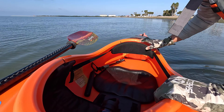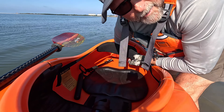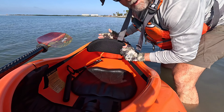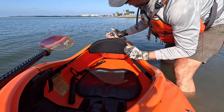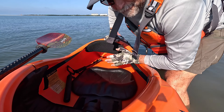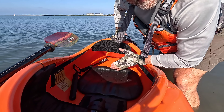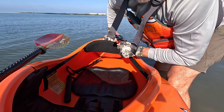Before getting in the kayak, this is really important to point out. The rear bulkhead is back here — usually on a touring kayak, the bulkhead is like right here, inches from your back, so there's nowhere to store anything. But this bulkhead is much farther back, so you have a ton of storage behind your back. Unlike other touring kayaks, you have a lot more storage in the cockpit of the Pack-A-Yak.